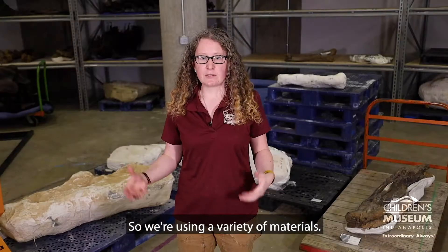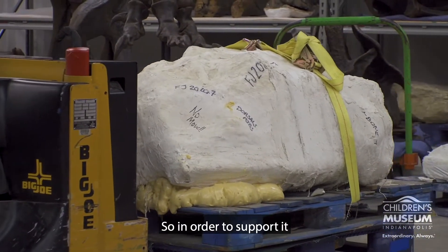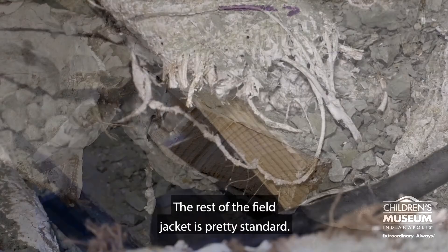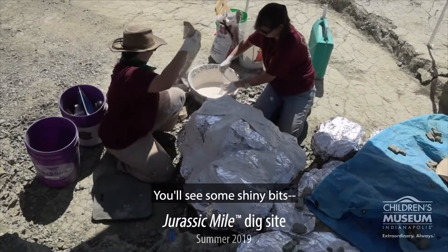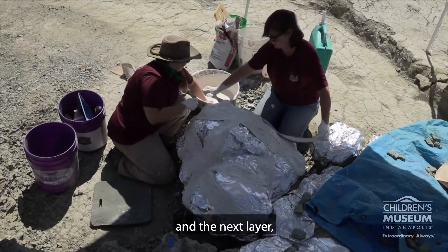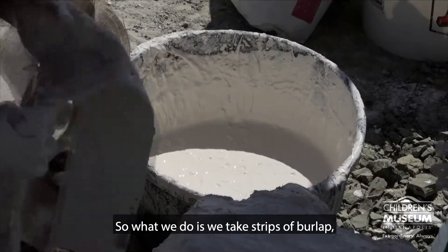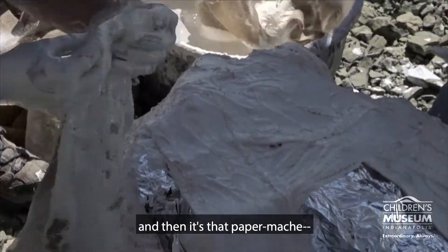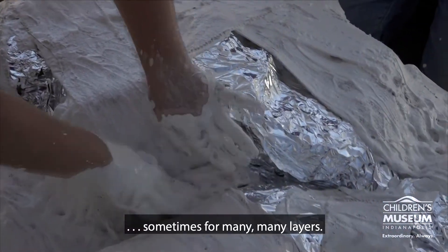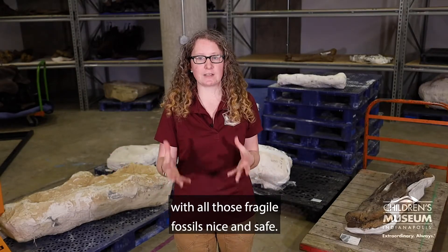So we're using a variety of materials. Take this field jacket — this is our dorsal jacket, it weighs a ton. So in order to support it, we had to use things like two by fours. The rest of the field jacket is pretty standard. You'll see some shiny bits — that's aluminum foil. We use that as a layer between the fossil and the next layer, which is a lot of plaster and burlap. So what we do is we take strips of burlap, dip it in the plaster, and then it's that paper mache just wrapping it over and over and over again — sometimes for many, many layers — to make sure that this ton jacket gets back with all those fragile fossils nice and safe.